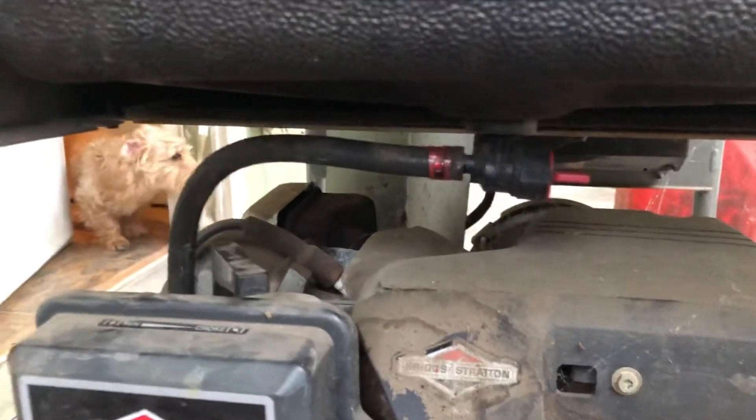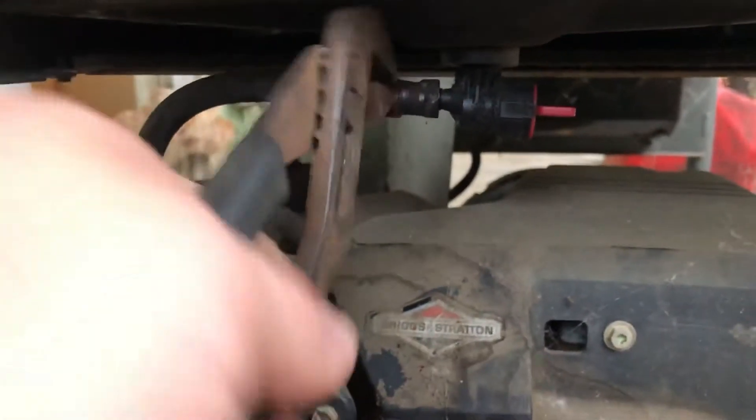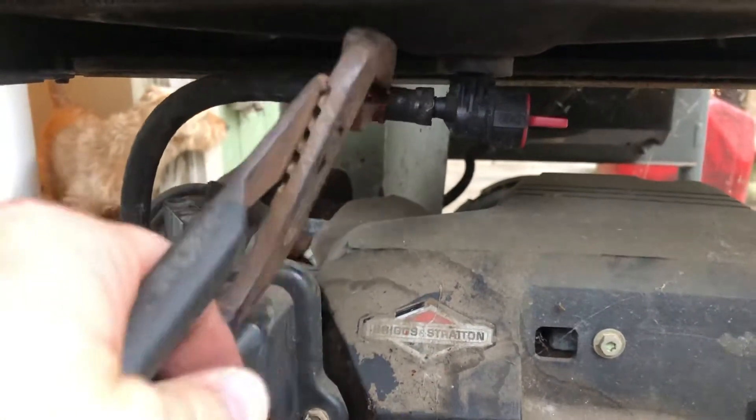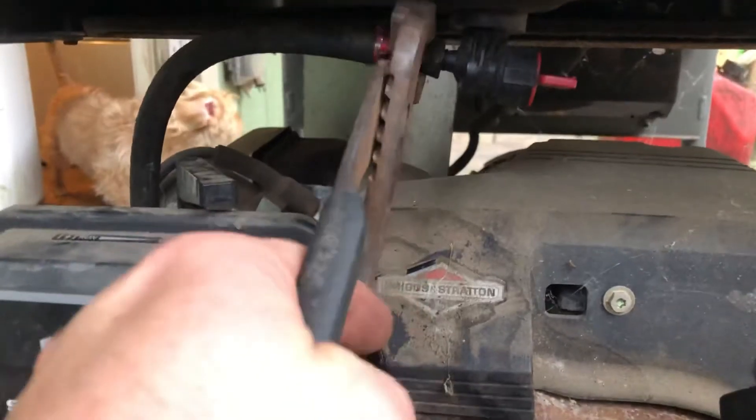First thing we want to do is make sure the fuel valve is off. Next, we're going to remove that fuel line clamp. Kind of twist on that fuel line a little bit — don't break the valve there.